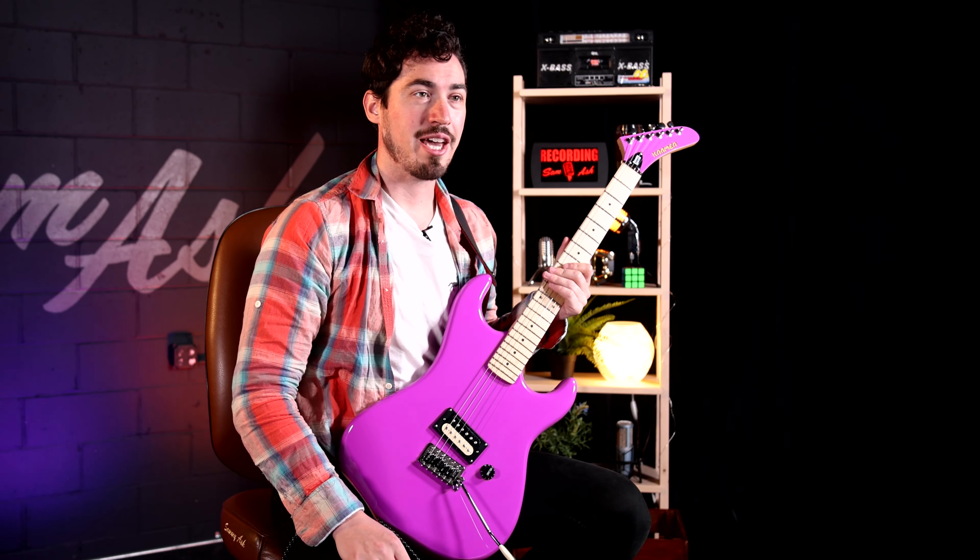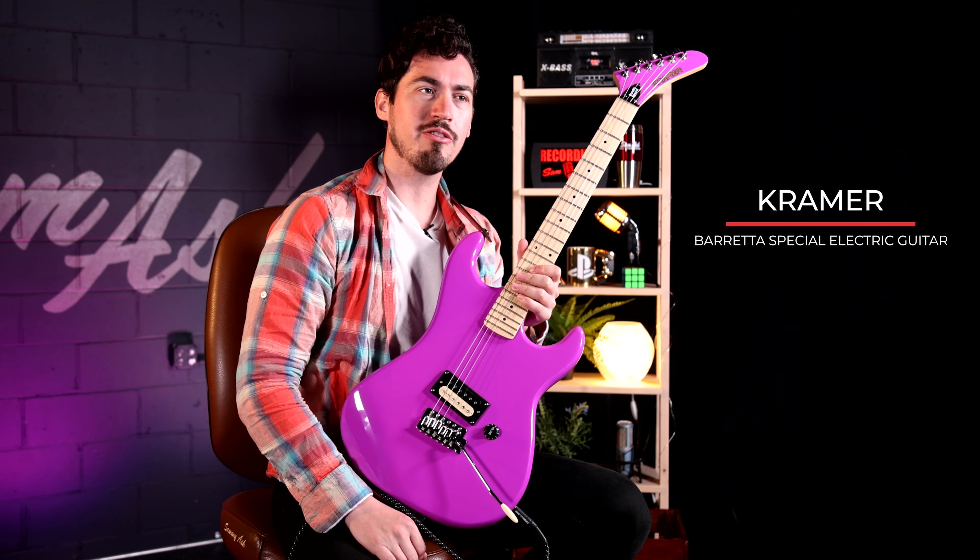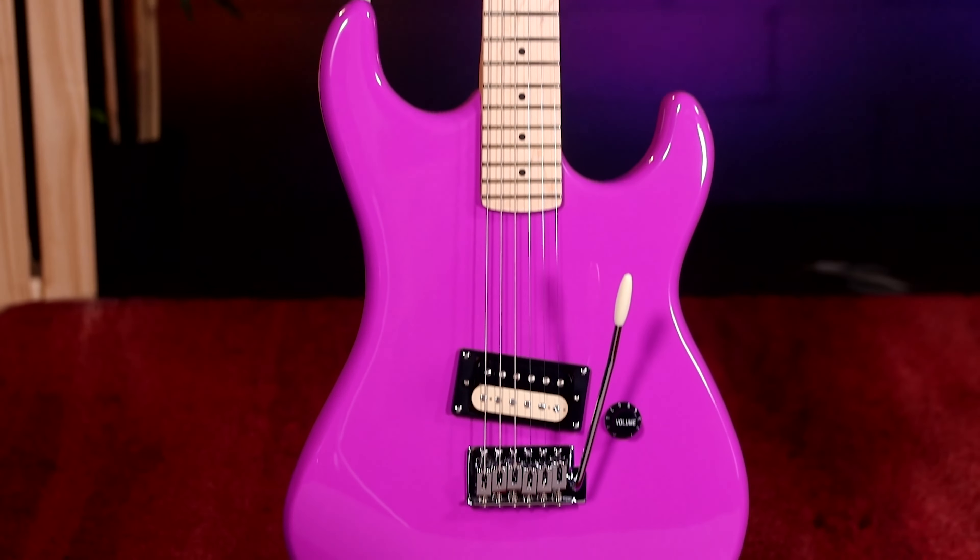Hi, I'm Rory over at Sam Ash and this is the Kramer Beretta Special. Are you a metal fan? Do you want your guitar to scream? Are you tired of unimpressive and gimmicky options? Do you want to just plug in and go? Then this is the guitar for you.